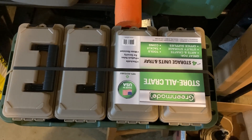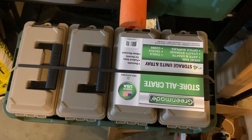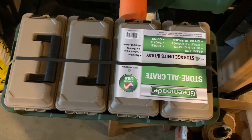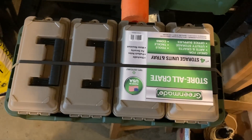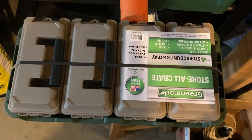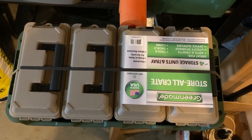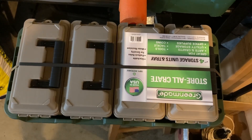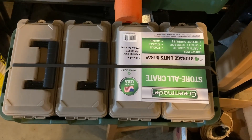Hey y'all, I happen to be at Costco today and I've been kind of eyeing up these storage crates. I have one that I use for tools in the closet, but this one seems a little bit longer. What I'm looking for now that I'm getting into the soft swimbait game is storage, since they all come in those clamshells — and so do the rage plastics, which take up a ton of room.